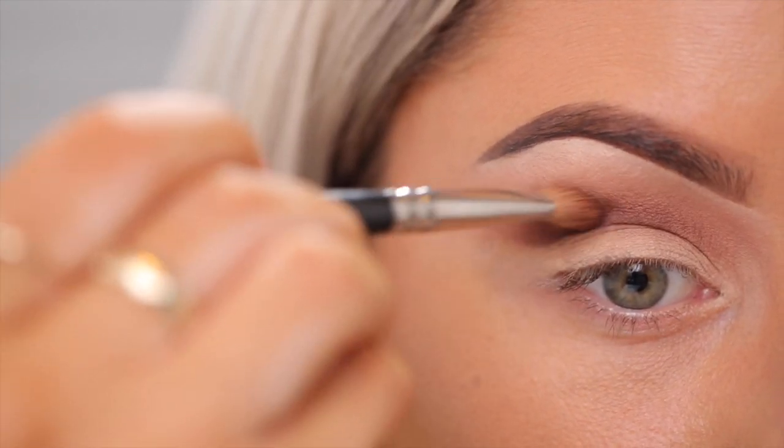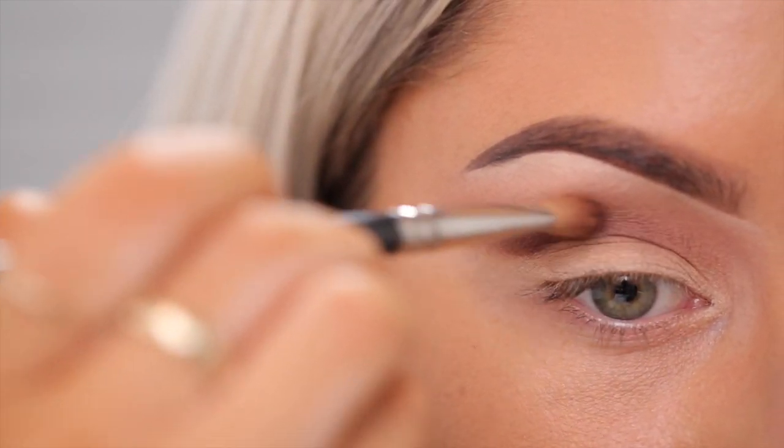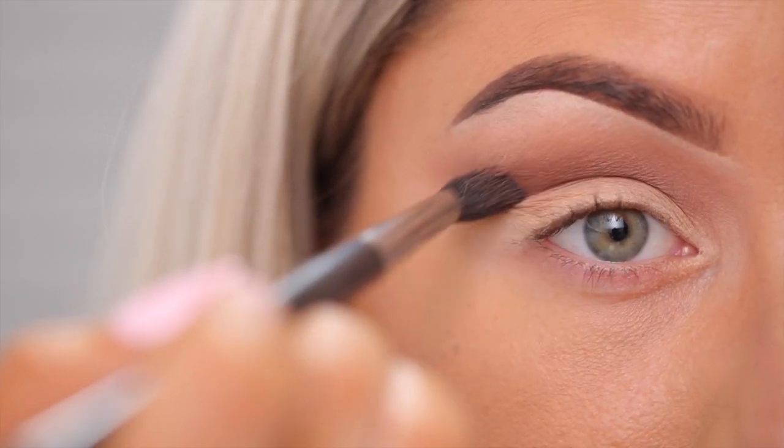My favorite brush for the crease is MAC 217. I also like to go back in with my fluffy brush and my transition shade just to smooth things out.